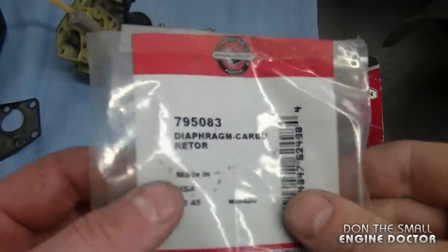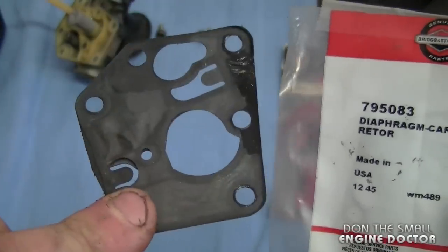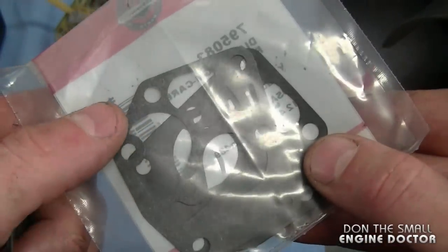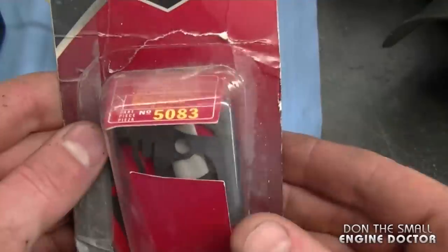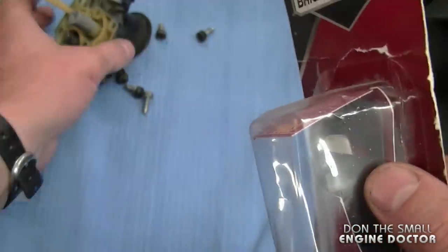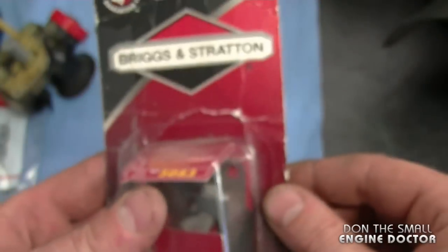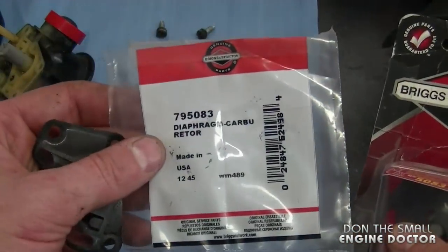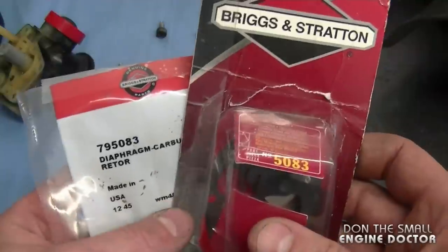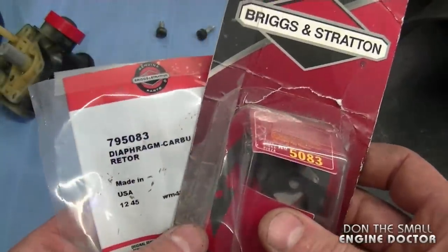Now I'm going to show you two possible kits that you can buy to do this repair. This is the cheaper kit — it's just a diaphragm and the gasket, so in essence it's only these two parts. This is part number 795083. The other kit here has the screen that goes on the carburetor, and this one here is part 5083. So these are your two options: if your screen's in bad shape then get this one; if it's not then just get the other one with the gasket and diaphragm. These two kits come from discountonlineparts.com and the links are under the video today.